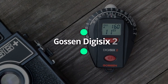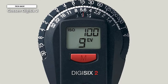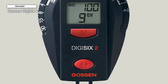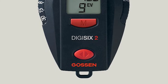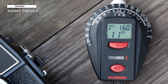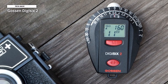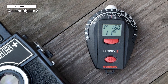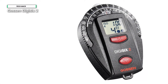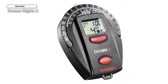Next is the Gossen Digi 62, a lightweight incident and reflected exposure meter for ambient light. Utilizing incident light measurement with integrated contrast measurement, it can indicate whether subject contrast — the difference between the brightest and darkest parts of the subject — can be captured by the sensor or film. Its EV value is measured and indicated in the digital display in one-third steps and transferred to the setting ring.